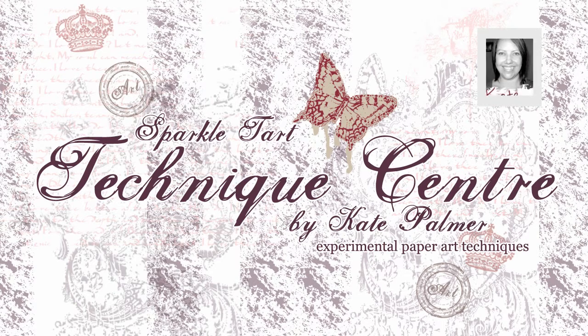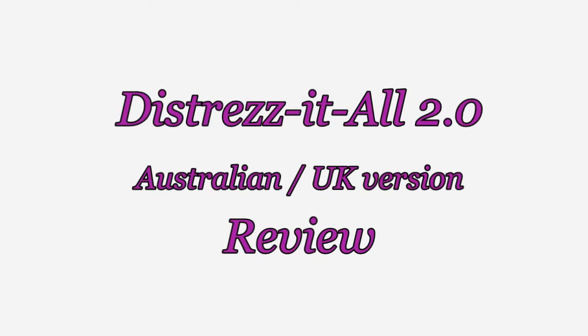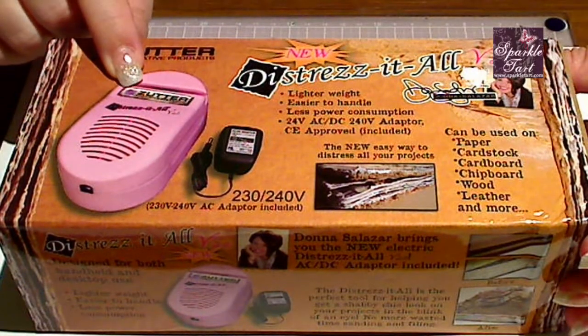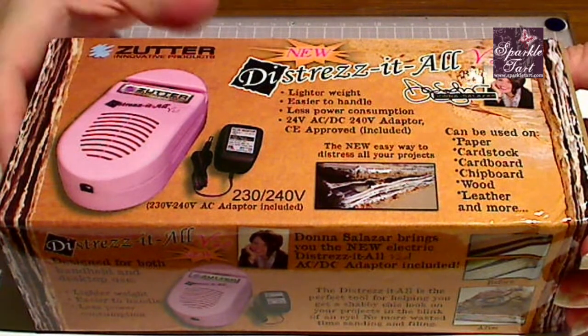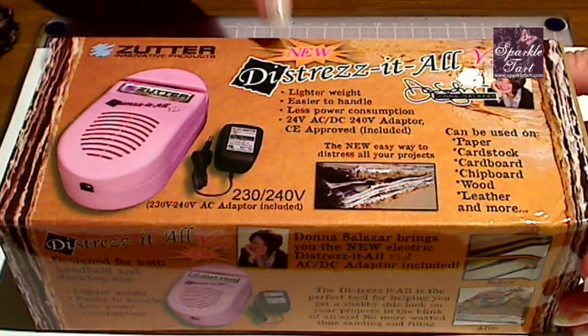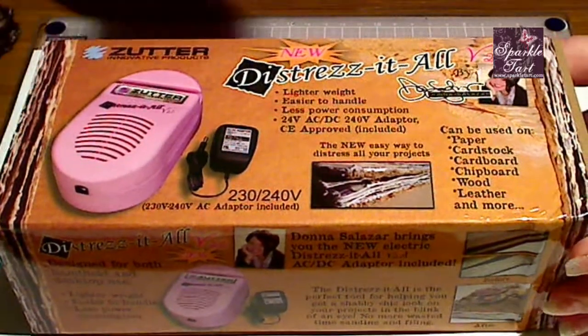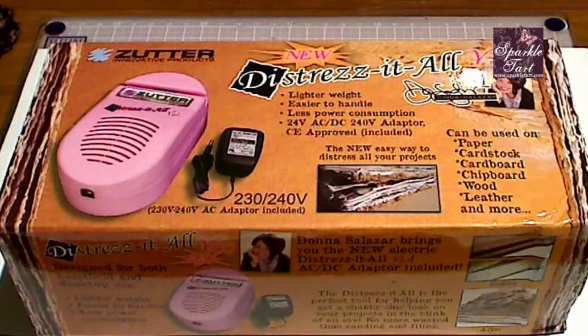Hi, you're listening to Kate Parlin from Sparkletart.com. Today I'm going to take a quick look at the Distress-It-All. It's by Zutter — I pronounce it Distress-It-All but it's actually Distress-It-All, which just sounds a bit strange to say. This is version 2.0, and I have been desperately waiting for this to be released in an Australian version for quite some time now.